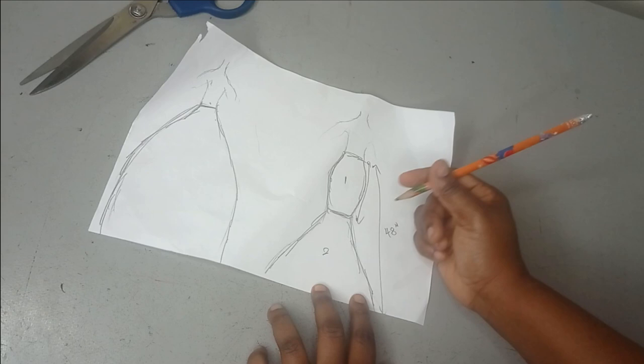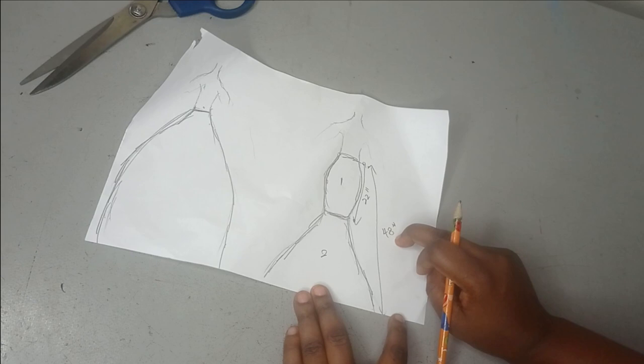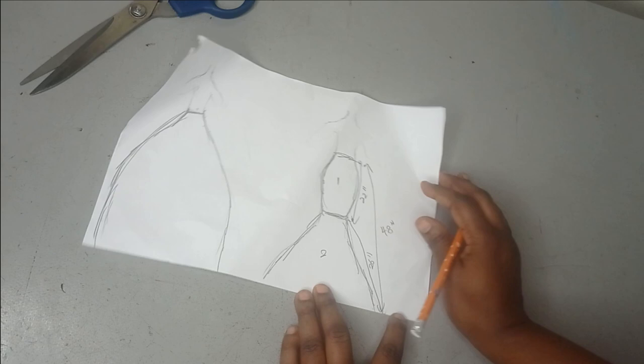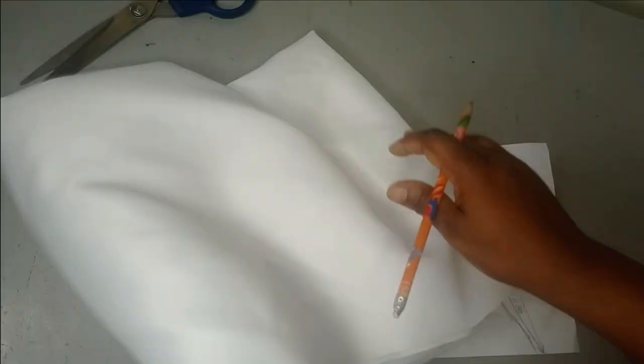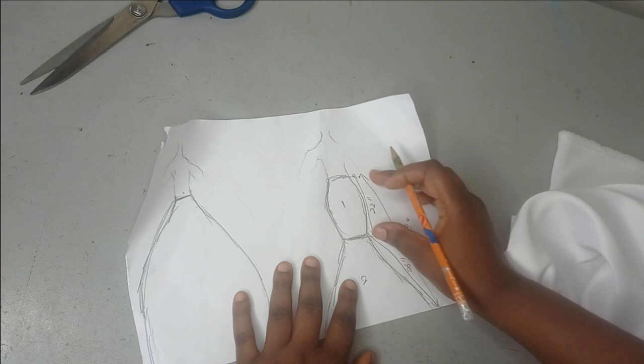If you want to get the length of your flare, you deduct the knee measurement from the total length. So the flare length is 48 minus 22, which gives 26 inches. Now we move straight to cutting. The first part I'm working on is the basic pencil skirt, and I'm going to be working with a bridal satin to cut this out.